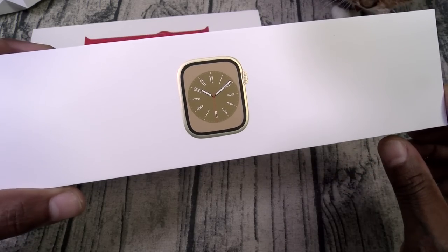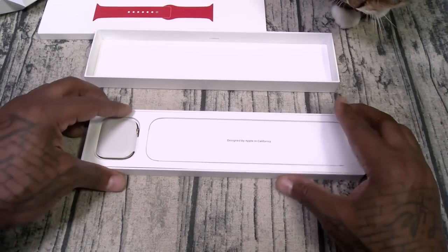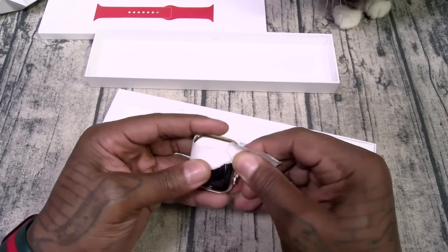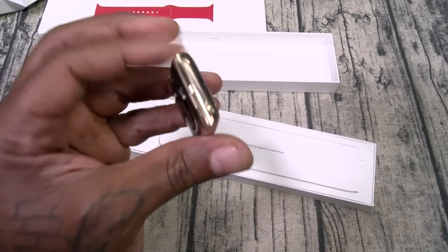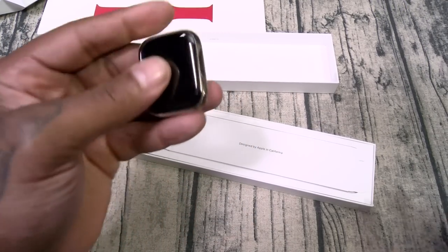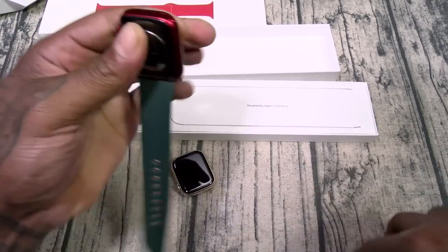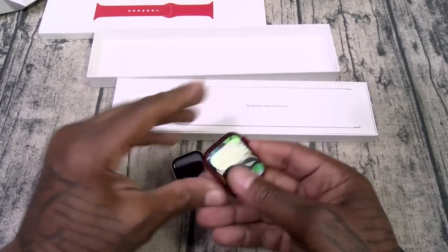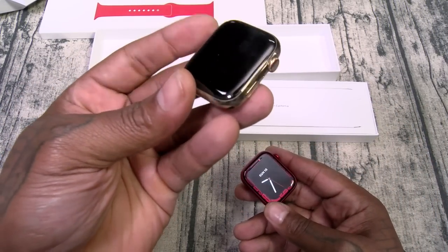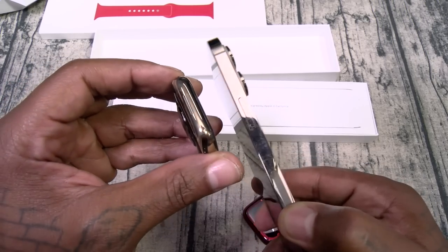Look at that gold on this one. I usually get the aluminum case but this year I decided to go for the gusto and get the gold. Look at that gold trim. I haven't bought a stainless steel one in a while. Here's my Series 7 — let's pop this off and check the difference in weight. It definitely feels a little bit heavier, more premium. And if you got the gold iPhone, look how that's gonna look.